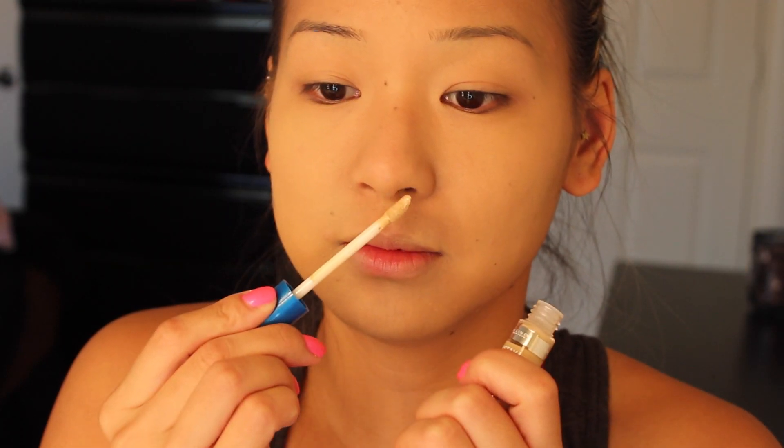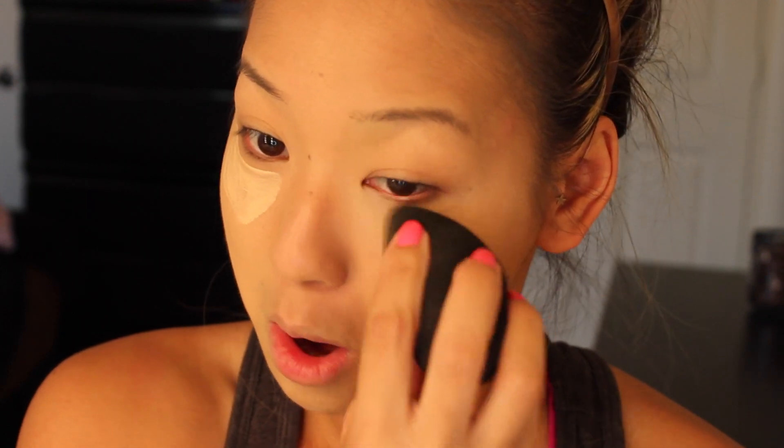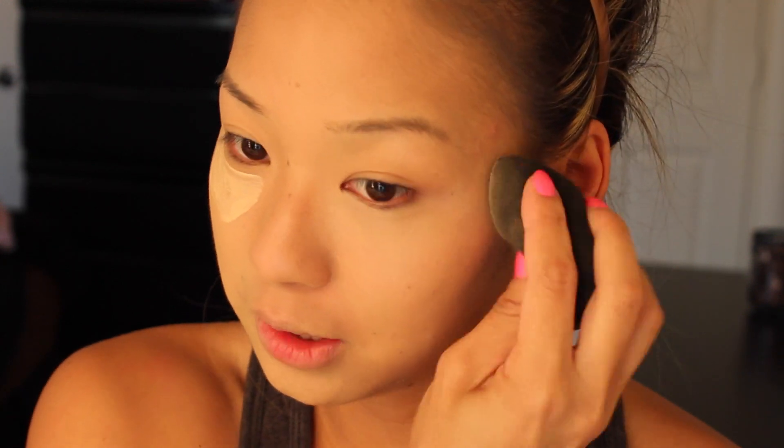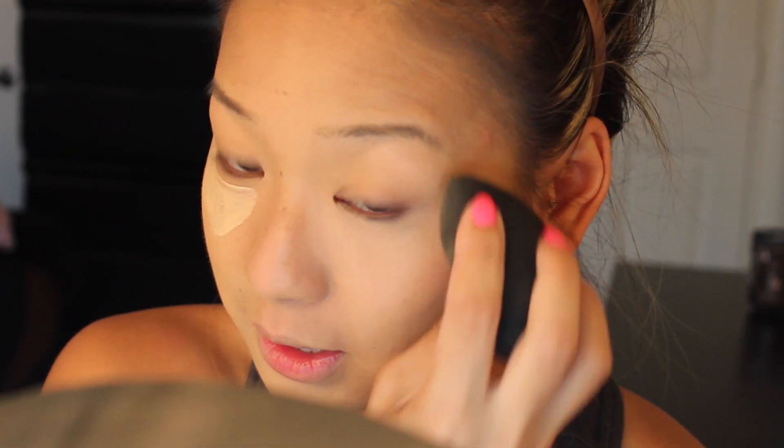Now I'm trying the concealer — same packaging as always for drugstore. It has a doe foot applicator which I really like and no smell. I'm making a triangle under my eye and the application with the Beauty Blender is just flawless for under-eye concealer. So far I really really like it — it's way better than the Age Rewind, which used to be one of my favorites until it started creasing on me.